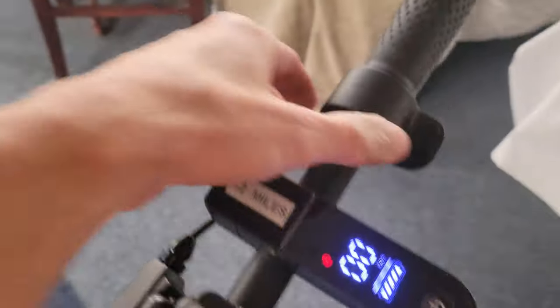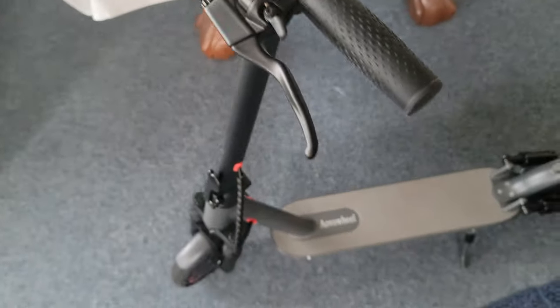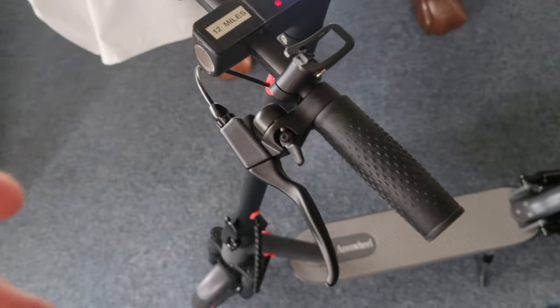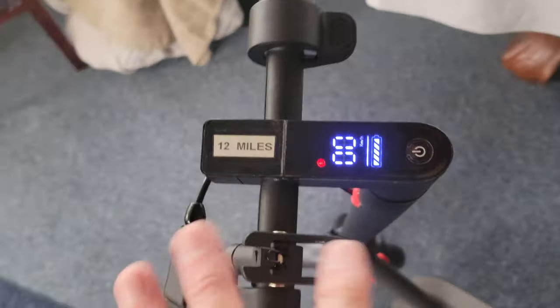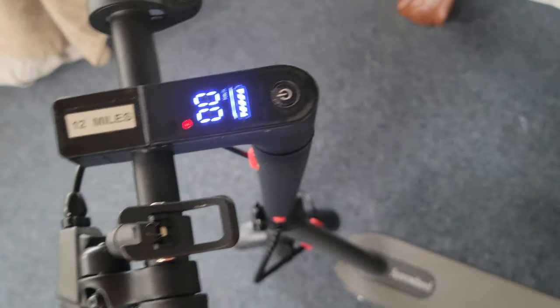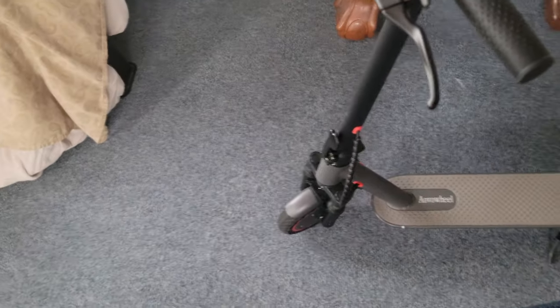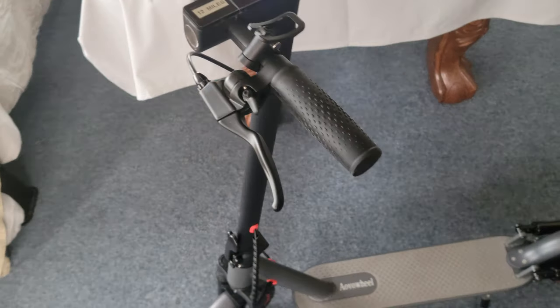Cruise control: usually when you leave the throttle on for a while — I forget how long on this one, but maybe five to seven seconds — it'll keep that speed. That shouldn't be automatic, but it's on default on almost all scooters. And that's dangerous — if you forget or didn't know that, you'll be going into an intersection not realizing you're still going to keep moving.